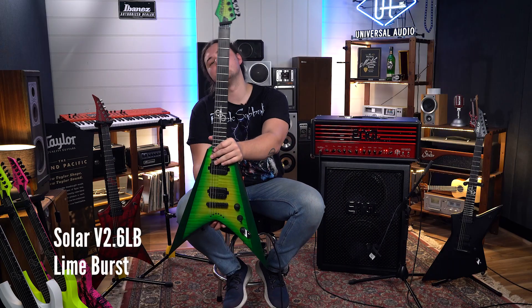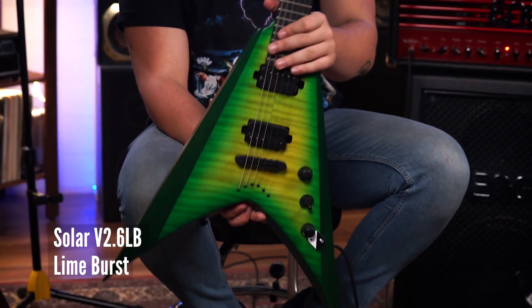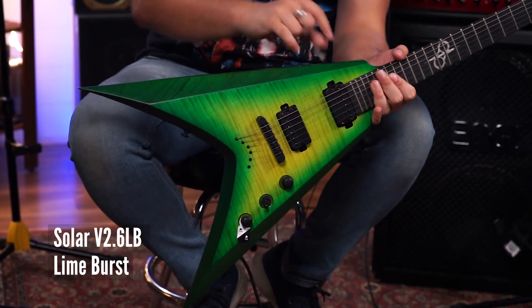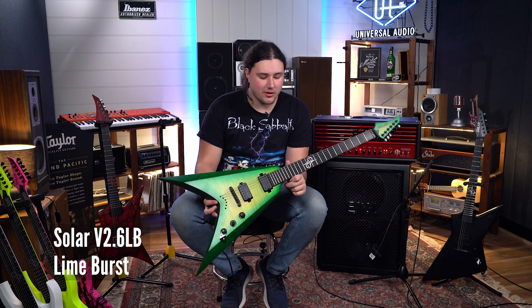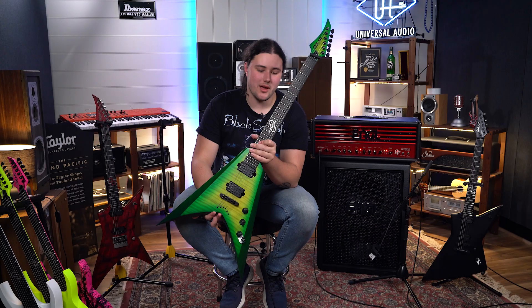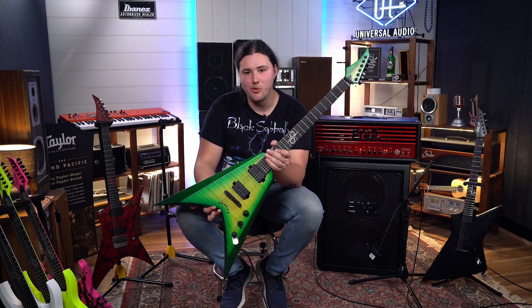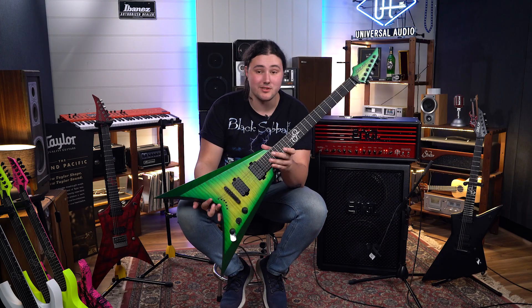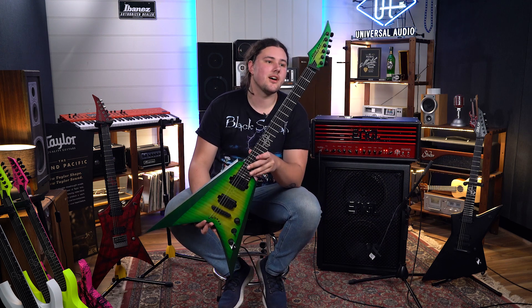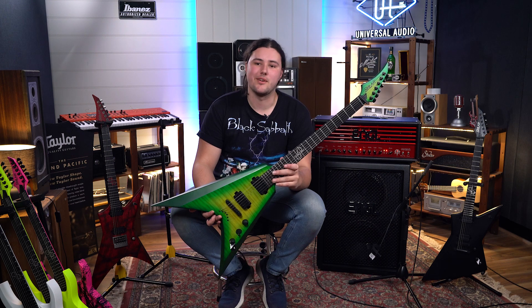Here we have the Solar V2.6 Inline Burst. This one has another string-through body and a set of Duncan Solar pickups in it. You can probably tell with this guitar right off the bat, it's definitely paying tribute to a very, very good guitar player that we all know and love — Mr. Dimebag Darrell. And as we all know, I was a huge Dimebag fan, so I think with this guitar there'd be nothing better to do than to play a couple of Pantera riffs on it.